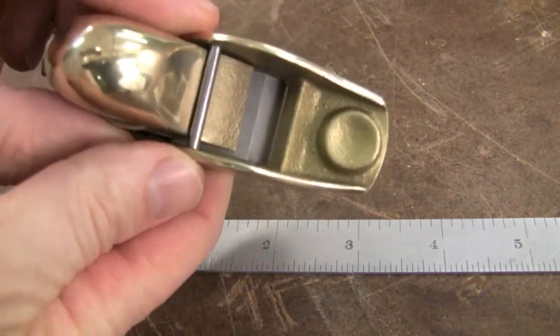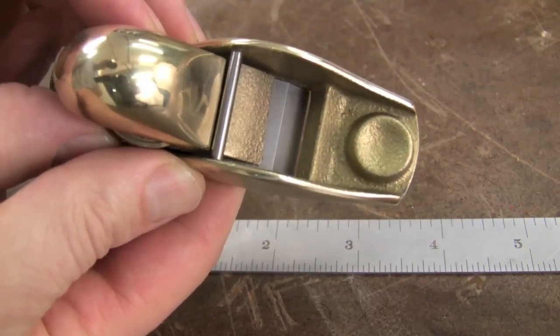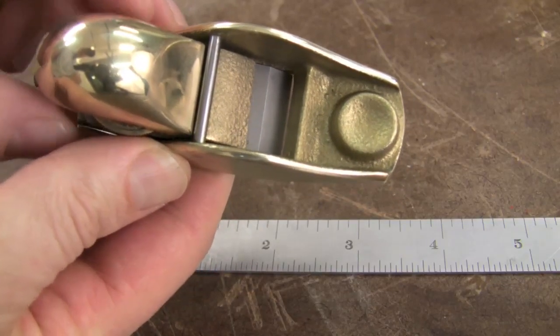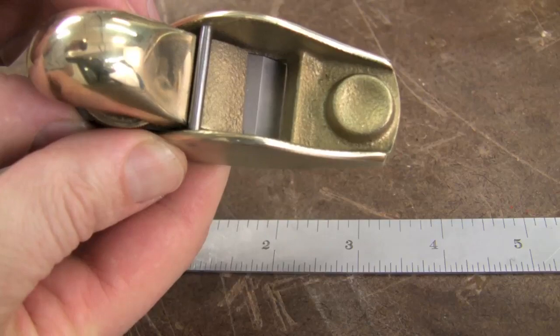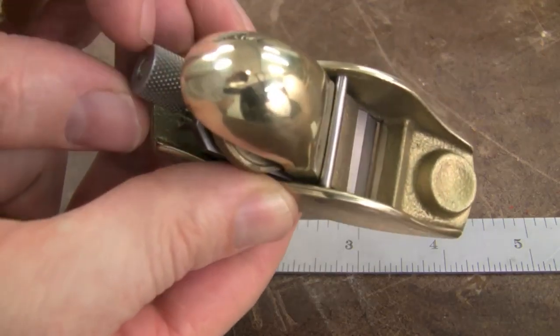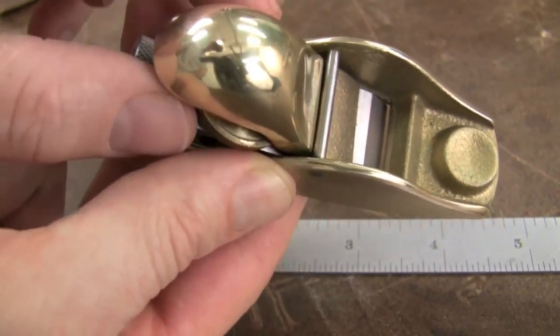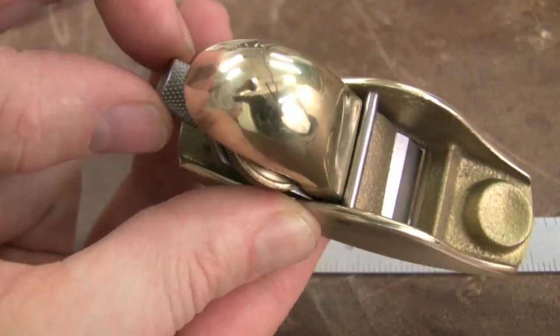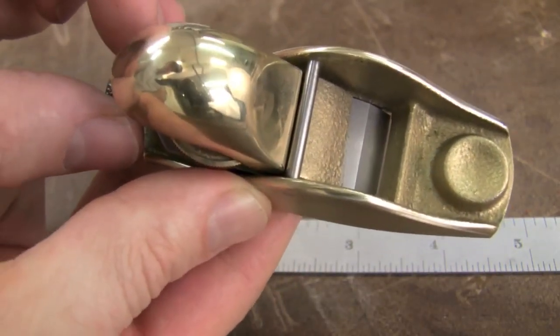The blade can be laterally adjusted just a little bit. There's a little bit of play left to right so that you can adjust it to make sure you're cutting the same depth both at the left and right. Easy depth adjustment here at the back — loosen the knob a little bit, push it forward, go ahead and tighten it up, and dial it in just where you want it.